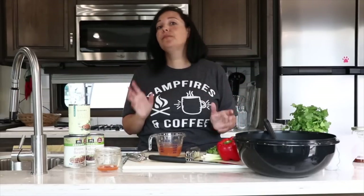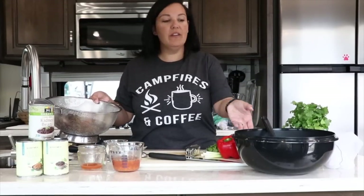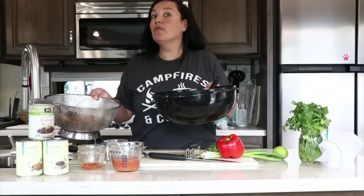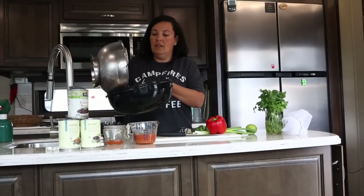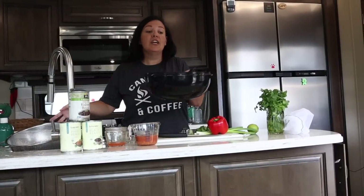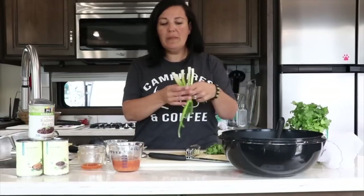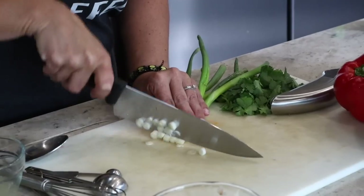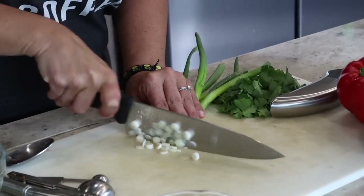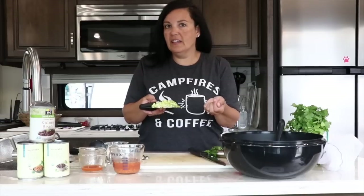This is gonna be perfect with our bean salad, so let's get to that salad. We are going to start our three bean mojo-style salad with three cans of drained and rinsed beans — we used kidney beans, pinto beans, and black beans. Next up we're going to add some scallions, about five scallions thinly sliced.